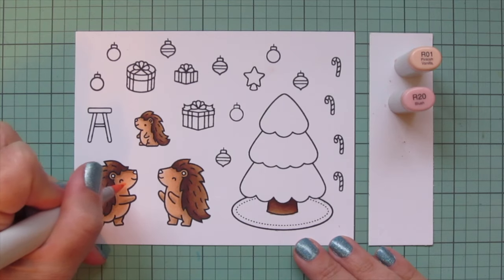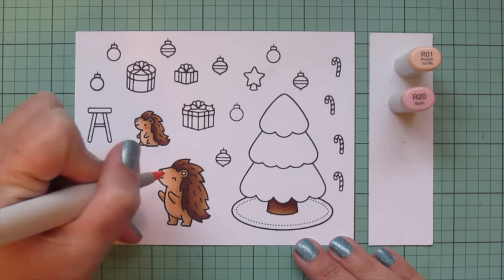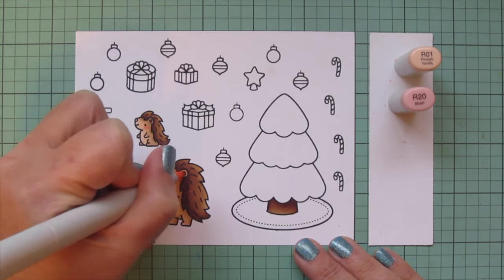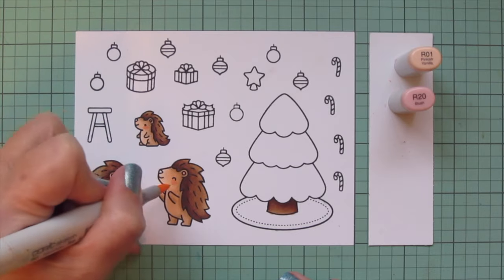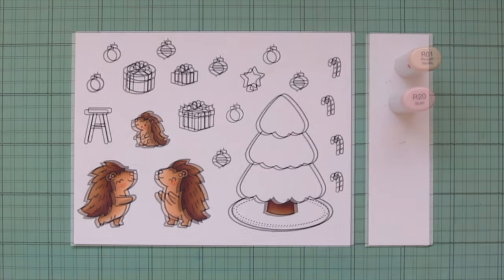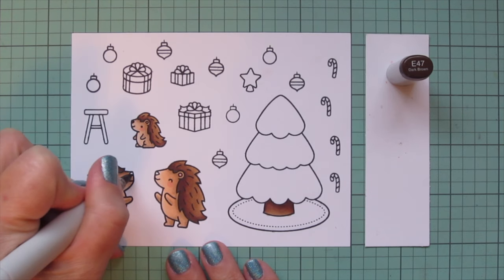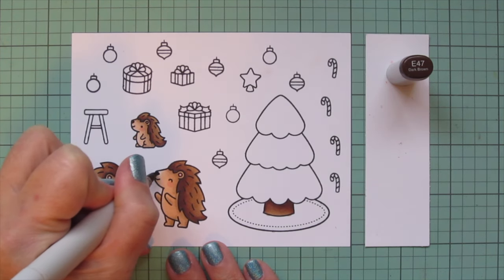I'm going to use those same shades for the trunk of my Christmas tree just to tie it all together. Then I'll give them some rosy cheeks with R01 and R20, and also color the insides of their ears with R20 - that just makes them look a little extra cheerful. Then I'll bring in E47 to color in their noses because I didn't really want any black in this scene.